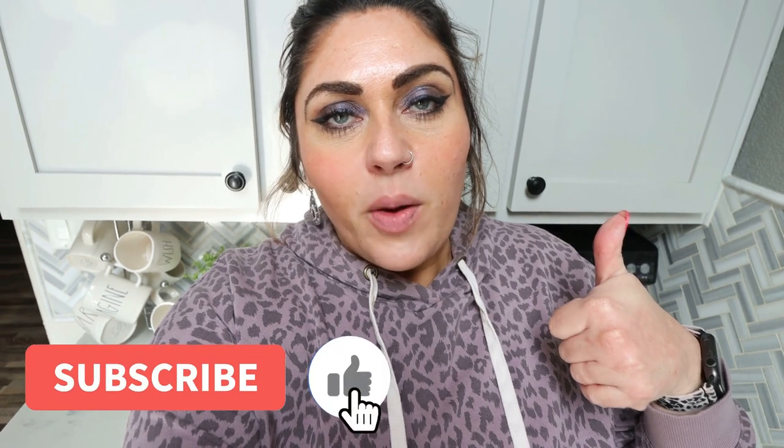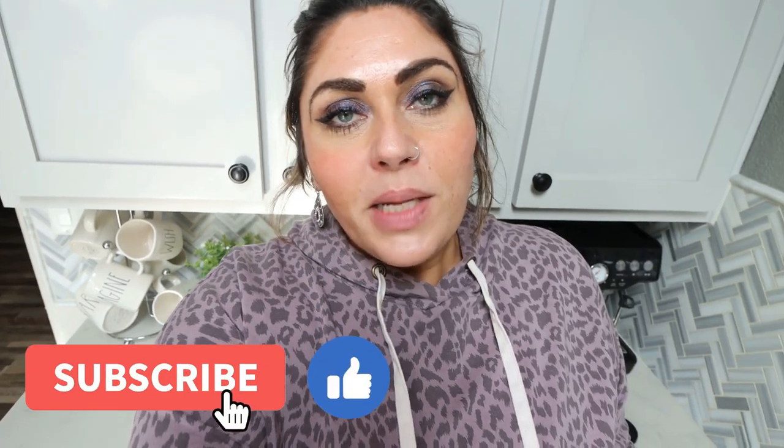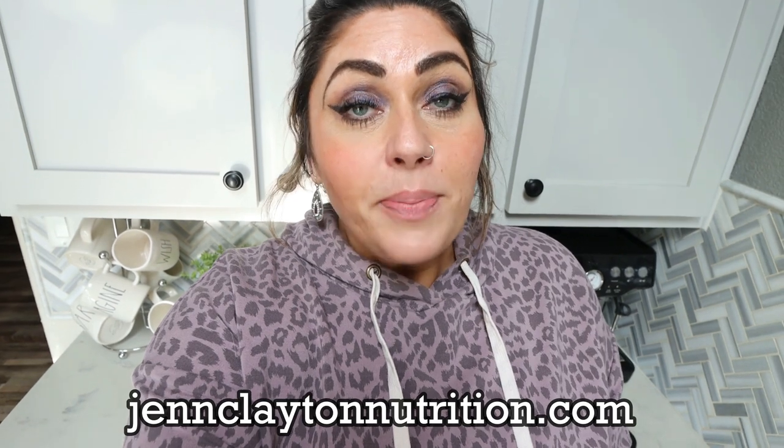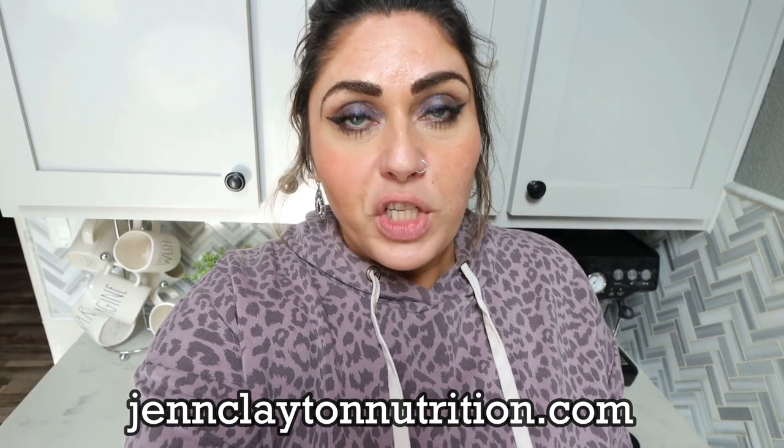If you're excited, don't forget to give this video a thumbs up. Make sure you're subscribed and your bell notification is turned on so you never miss a single upload. Check out the description box for nutrition coaching — I offer personalized macros, calories, and one-on-one coaching. You'll also find links and discounts to my favorite things and my Facebook group. So let's jump in to our Instant Pot Copycat Panera Bread Broccoli Cheddar Soup.